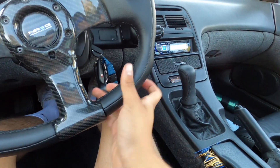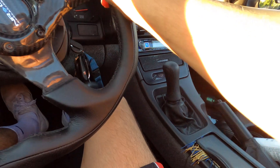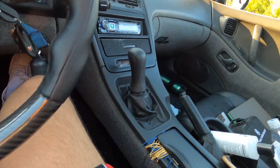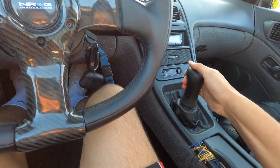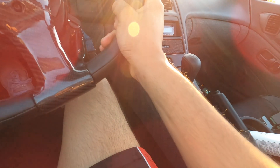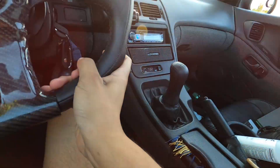All right, here we go — testing out the short shifter. It's actually a good throw.